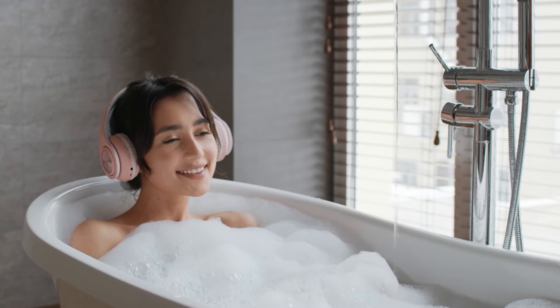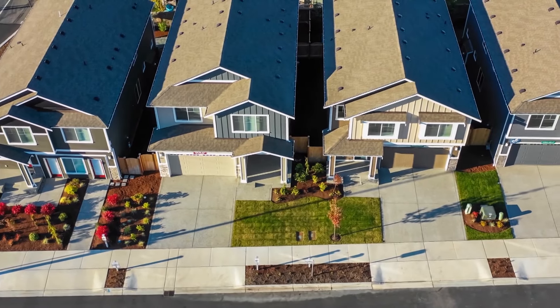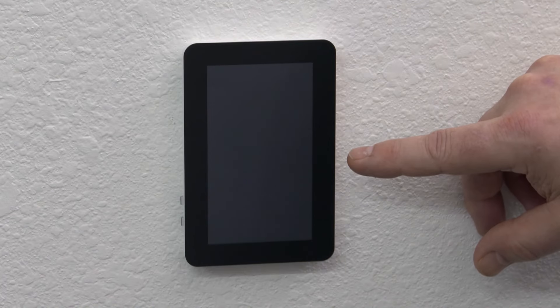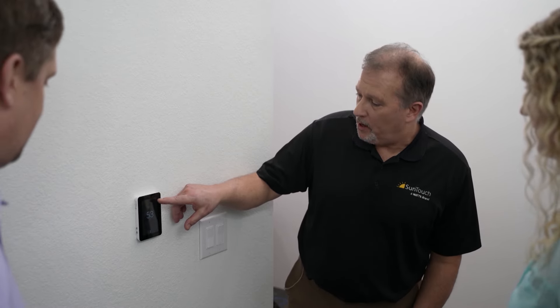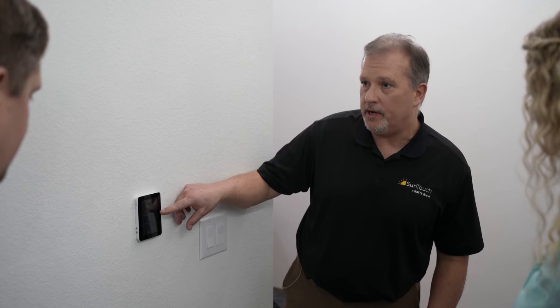In addition to bathrooms, Suntouch floor warming can also be installed in bedrooms, hallways, kitchens, and throughout brand new builds and existing homes undergoing renovation. The new smart thermostat makes it very user friendly. The first thing you want to do is come in and program your lifestyle — when you're here, when you're not. Notice it's a touch screen, just like your cell phone.